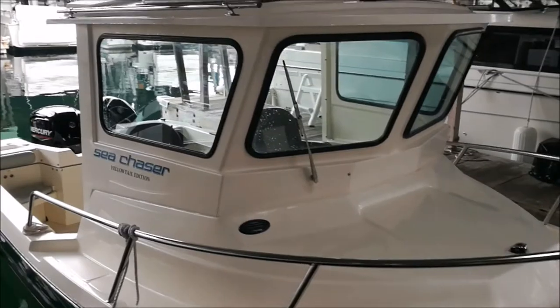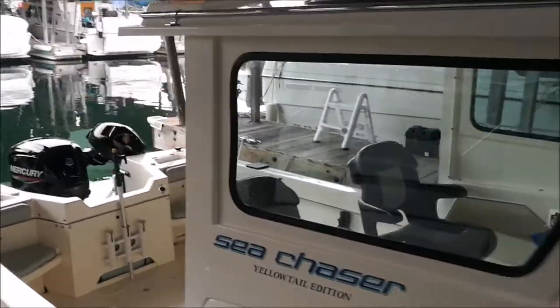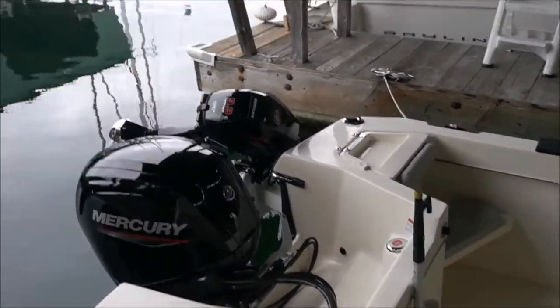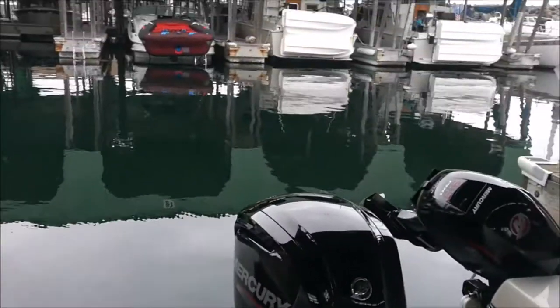The Sea Chaser is a great boat. Perfect small size, great for getting out in the sound, great for fishing. Well equipped with rod holders, down riggers, and even comes fully equipped with a kicker motor as well.